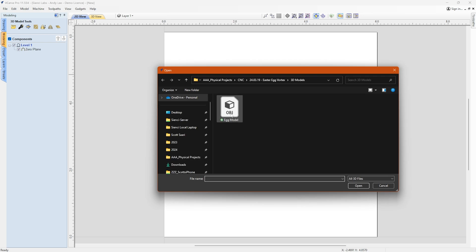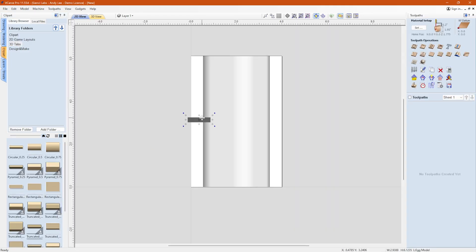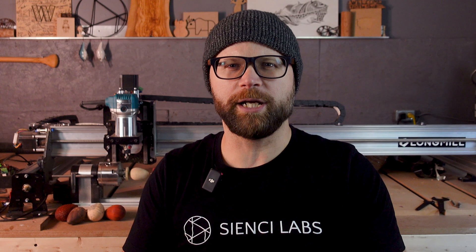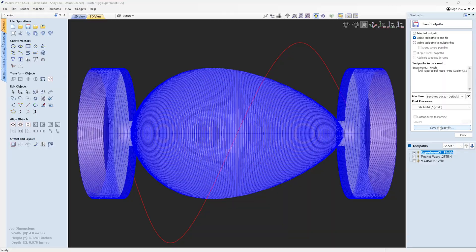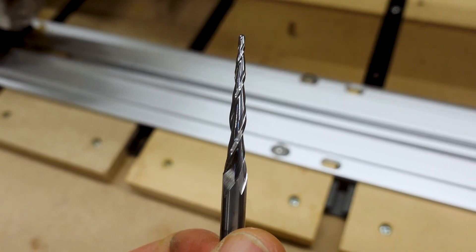I've got my 3D egg model imported with tabs in place already. I've included that model in the shared files link below to help you get cracking. If you're not sure how I got to this point, check out our Vortex videos linked right up here to help get you up to speed. I added a 3D finishing toolpath to get the party started after importing and adding tabs. I'm using our quarter-inch tapered ball nose bit to carve the finishing path — I've got it linked in the description below.